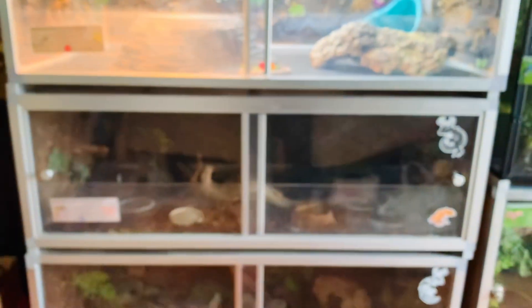At the very bottom is Janemba, my pixie frog — he's always chilling in his little water area with his fountain. He has a whole other area for burrowing and dirt but he's usually in the water.